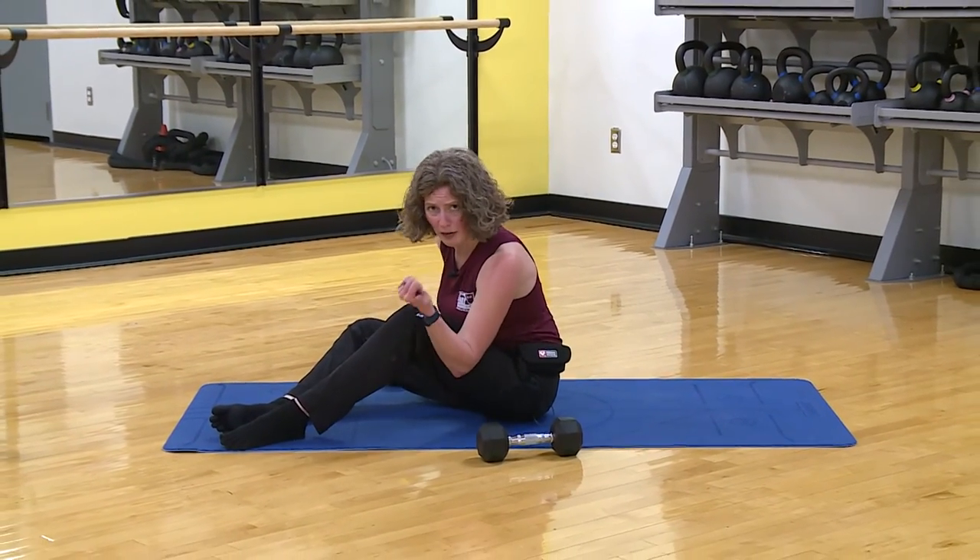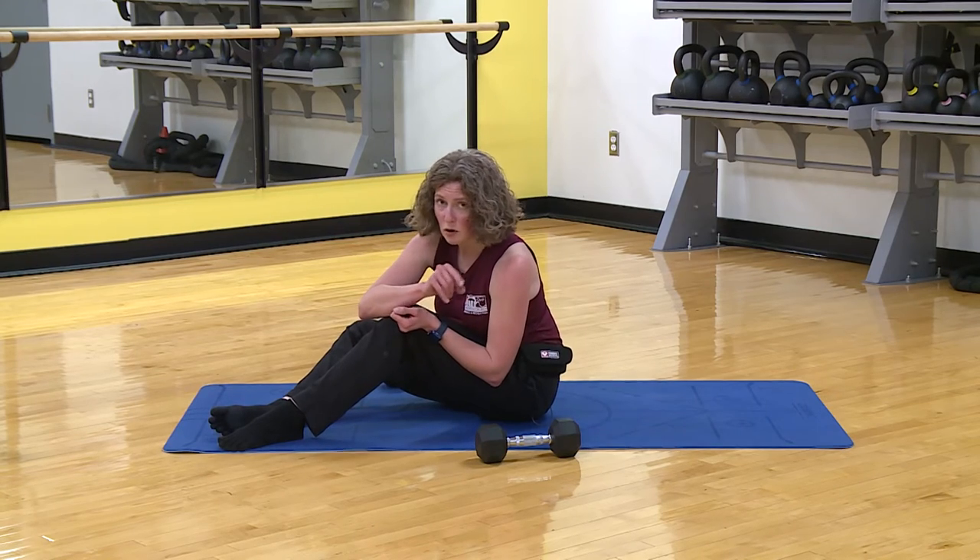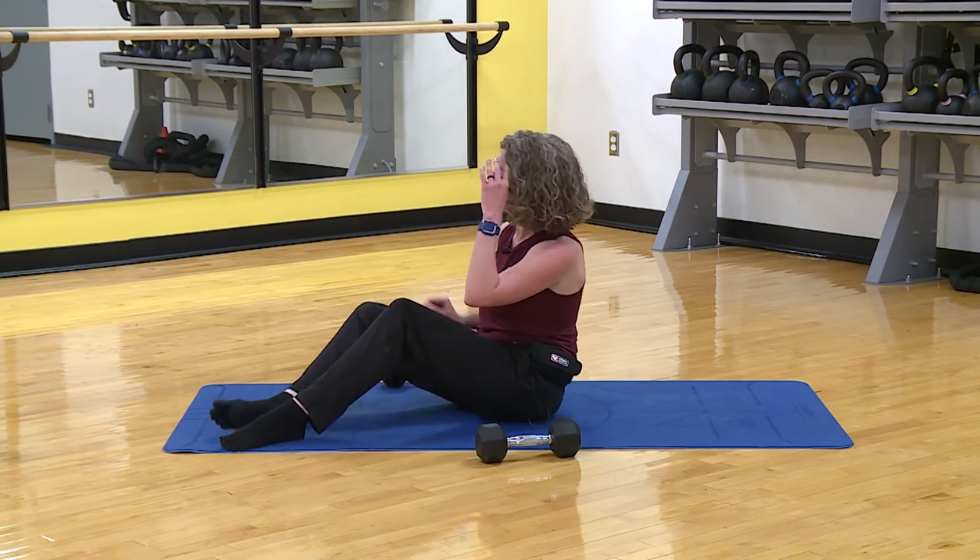Here's your test: if you're having to readjust your pants, you were scooting and moving your pelvis. Next round, try not to — we don't want the pelvis involved.